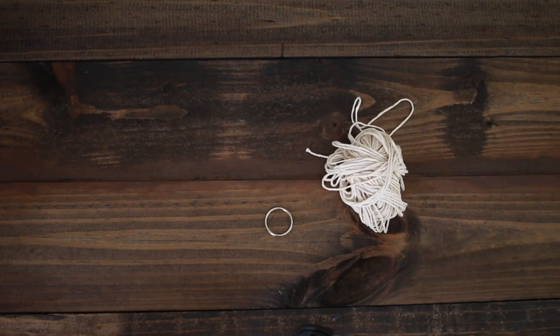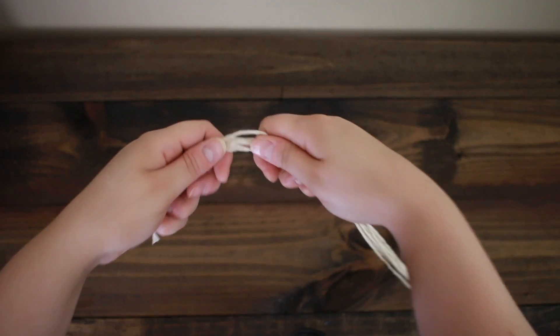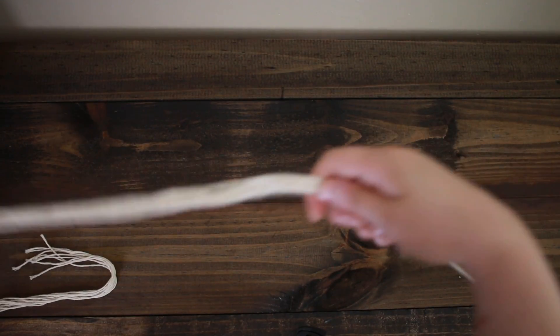You are going to need a key ring, some cotton rope, and some scissors, and we are going to go ahead and get started. I have cut 10 ropes at about 6 foot each.